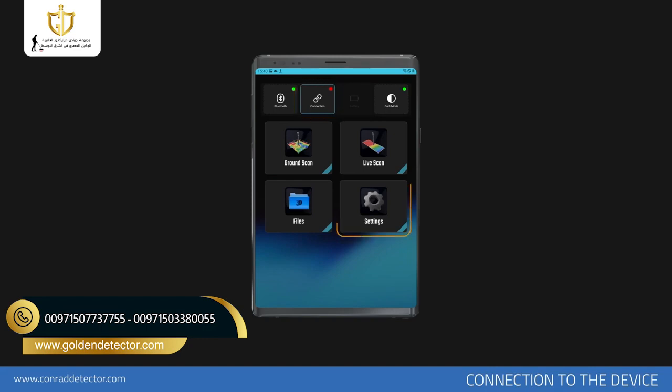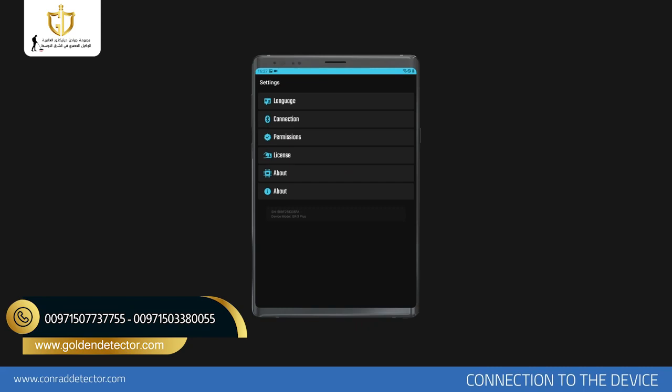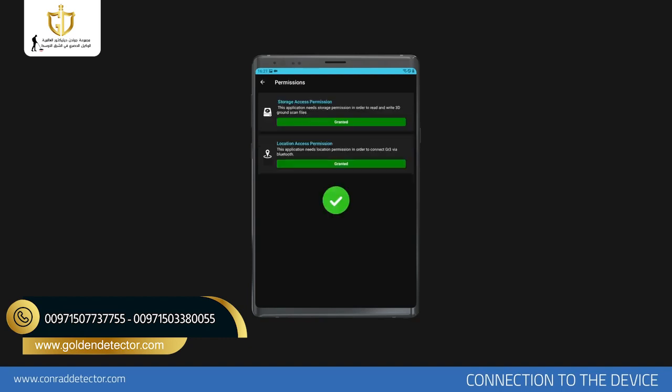For wireless connection, first tap the Settings menu in the application. In the Settings menu, you must first allow some features that you need the app to use on your mobile device. Go to the Permissions section and confirm both permissions. These permissions are necessary to save scan results and establish a wireless connection. This process only applies to the initial setup.